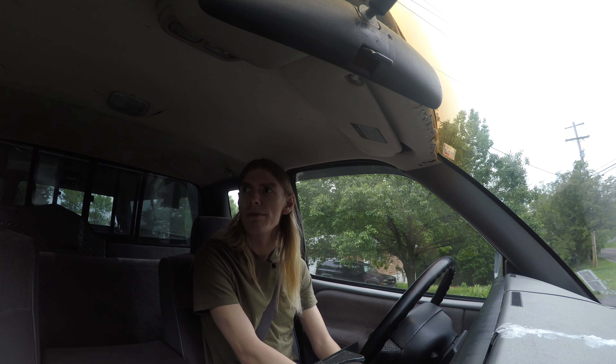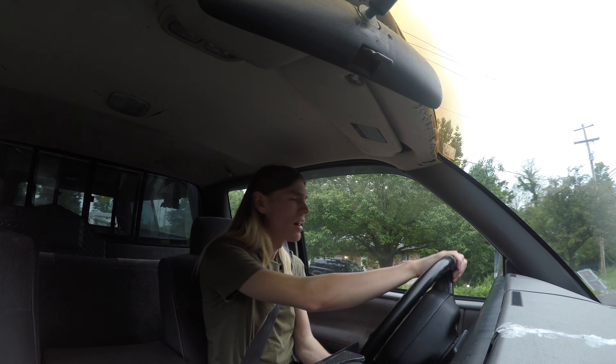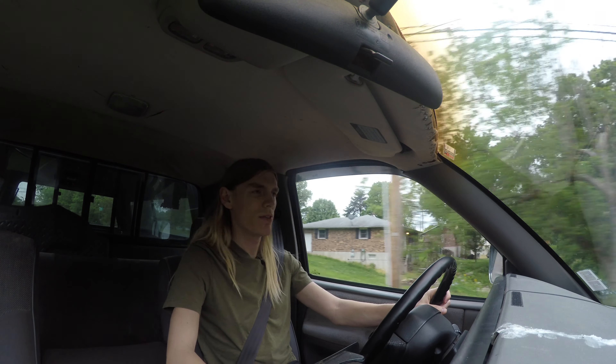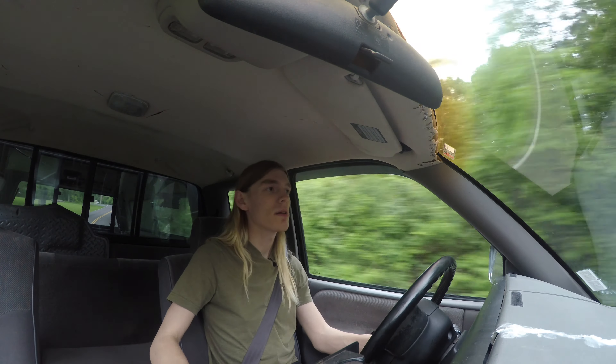Hopefully this is a lot better audio than the GoPro camera audio, because it was not very good. I'll have to test it because I have no clue how it's going to sound. But enough about microphones and cameras — let's talk about the truck.